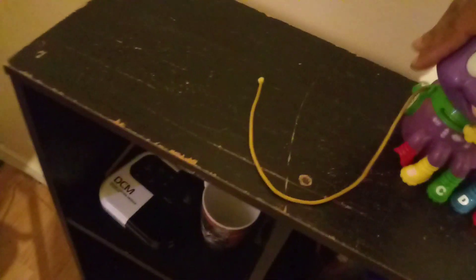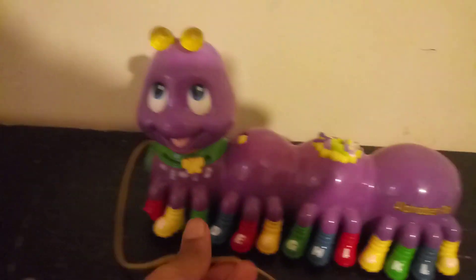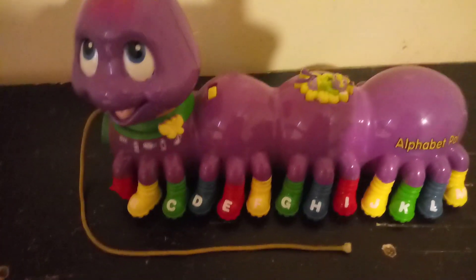Sorry about the blur everyone, I need to get better focus. Let's go to music — my favorite section of the toy, my favorite music.